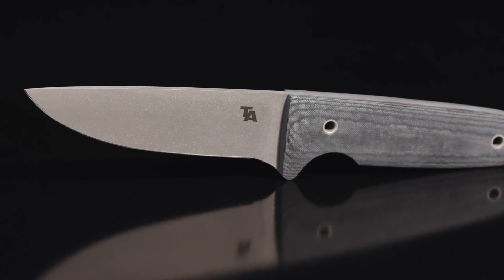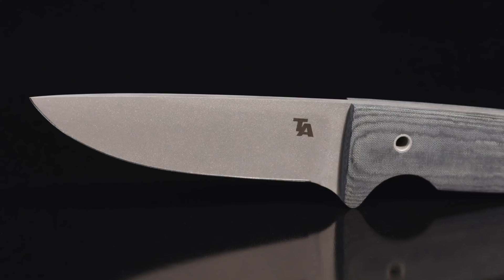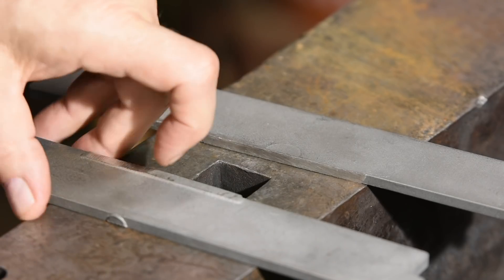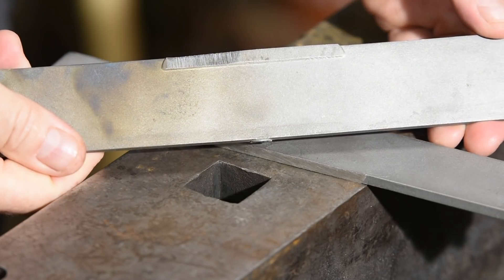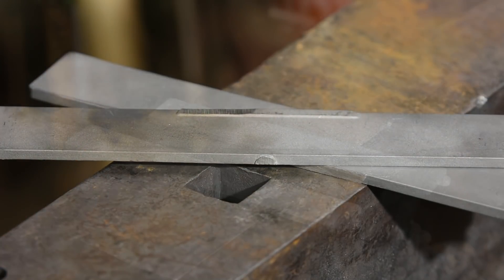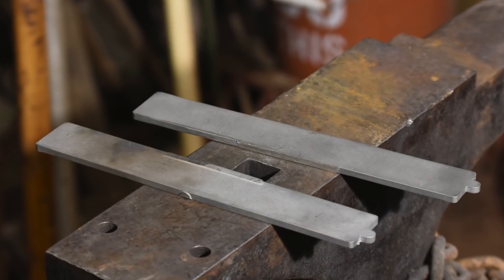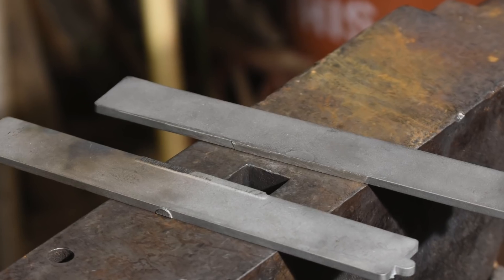I'll be basing the design for this knife on my Tactics Armory Operator knife, but with a twist. It's made from dendritic cobalt. These little billets might look more or less like steel, but they're not. They're a cobalt alloy cast by American knife maker David Boy. He's been making knives from this material for decades.